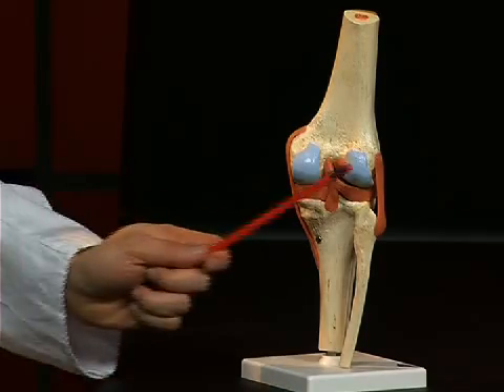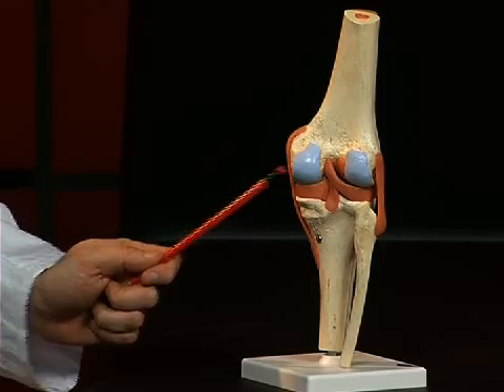The femur is characterized by two strong bone protrusions covered with joint cartilage, which are also called condyles — specifically the condylus lateralis and the condylus medialis.